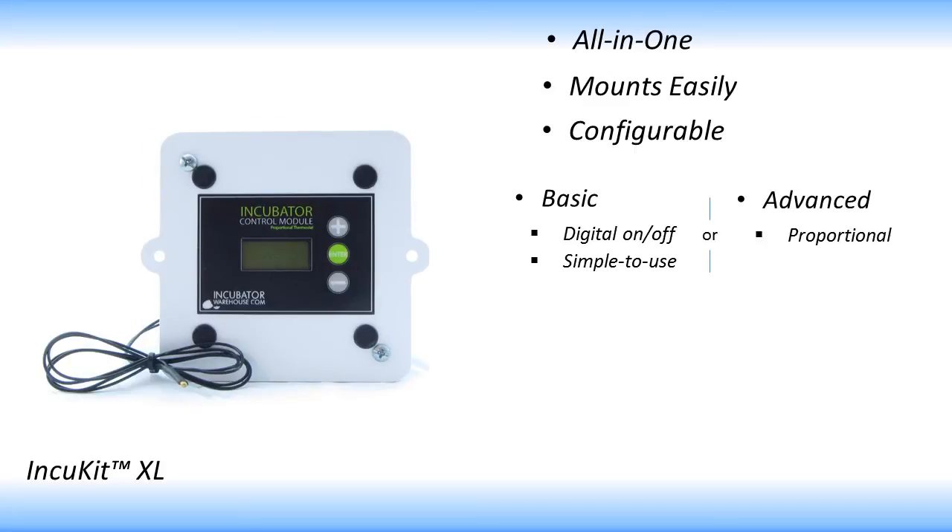The advanced thermostat is proportional, which helps to keep the temperature very steady throughout incubation. The advanced thermostat also includes wires which allow you to control an egg turner motor. This thermostat is perfect for those who want an all-in-one controlled unit with accurate temperature control.